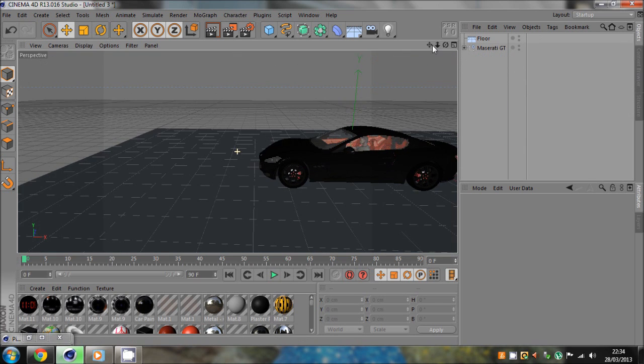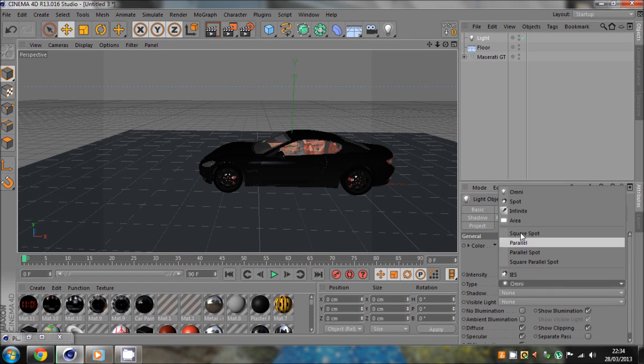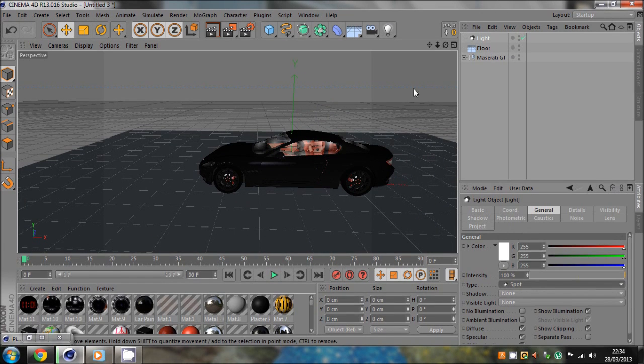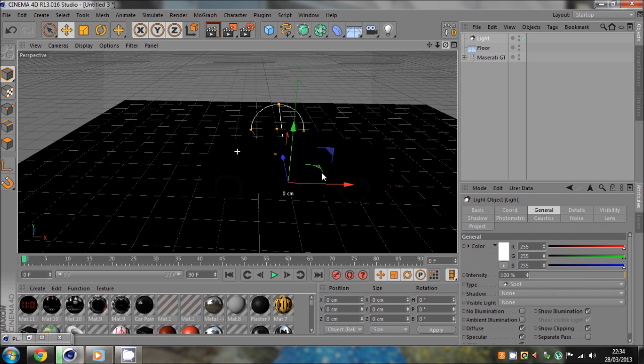What you want to do is get your car, and once you've got that you want to add a light. You want to change the type to a spot.